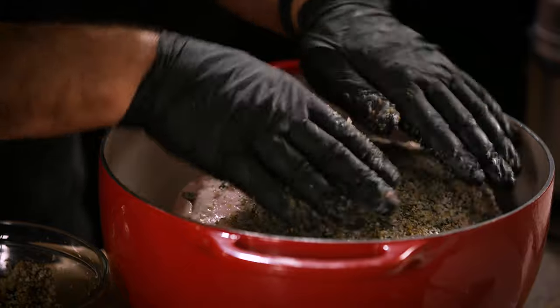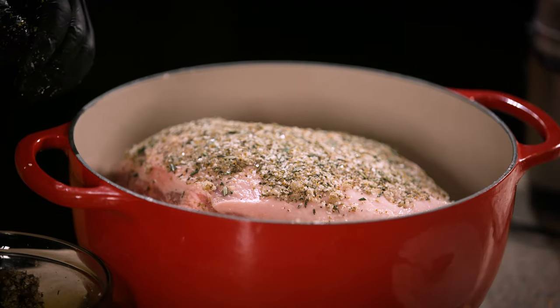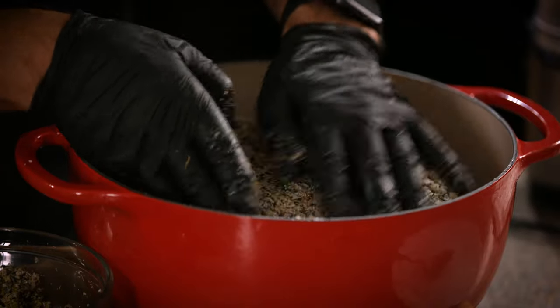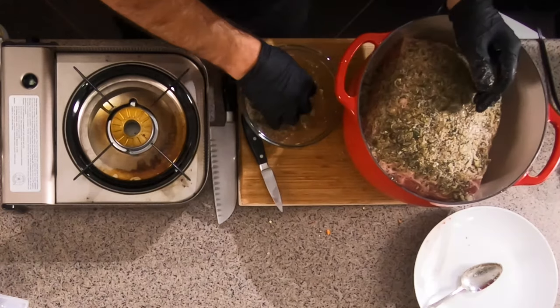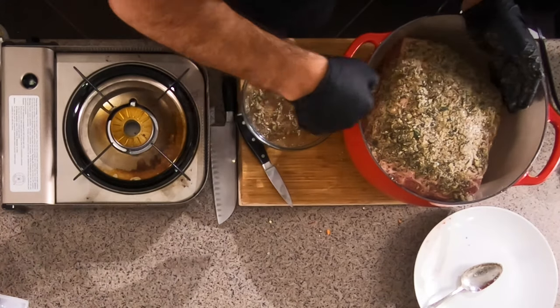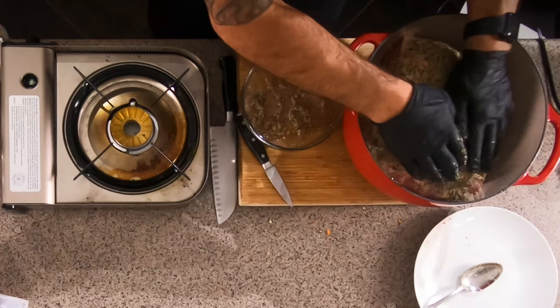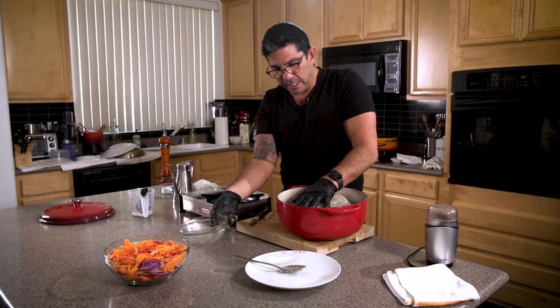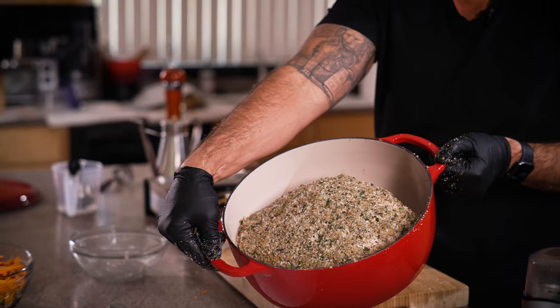We'll let this sit in the fridge for 24 to 36 hours — I'm doing 36 because I prefer it; it has more flavor. The morning of, before you cook this, pull it out two to three hours before you roast it so that the internal temp reaches ambient temperature. It doesn't have to go from one extreme to the other. After this part is done, it will cook for five hours at 300 degrees — and wait till you see the result.